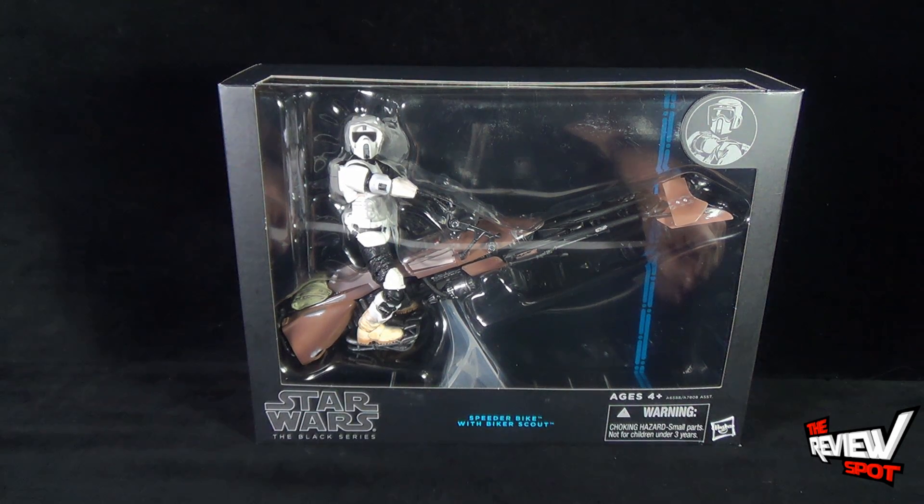It is recommended for ages four and up. It does have a choking hazard — small parts, not for children under three years of age — and it comes to us from the folks over at Hasbro.